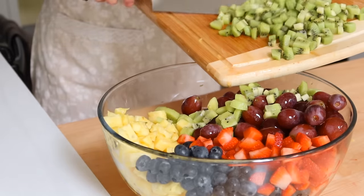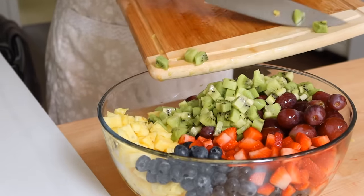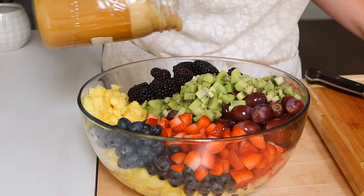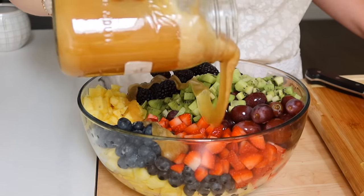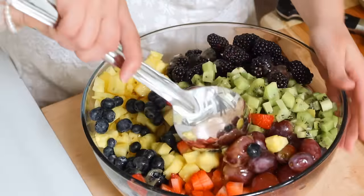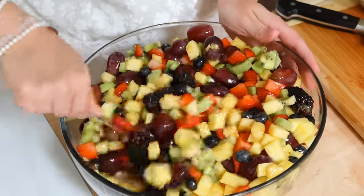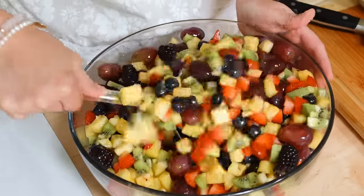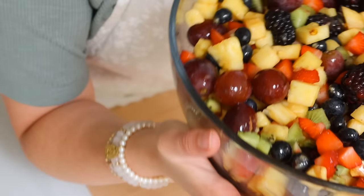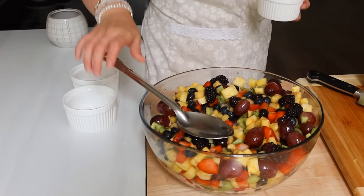Once all your fruits are cut up, go ahead and drizzle some local honey over the whole thing. I also splashed in a little bit of lemon juice — you can use lime juice too — and then just stir it all together. It's so yummy, and it's even great for allergies. If you're going through spring allergy season, having that local raw honey helps your system combat those allergies. Anytime I can put local raw honey into a recipe, I'm on it.